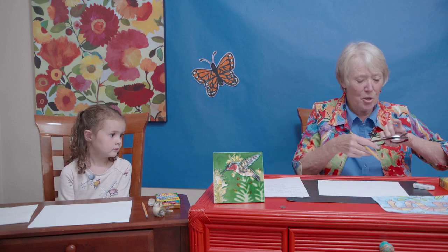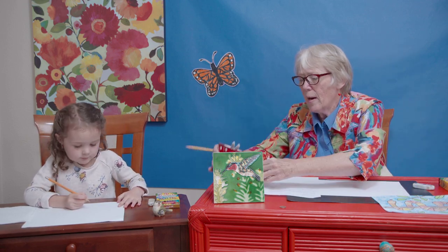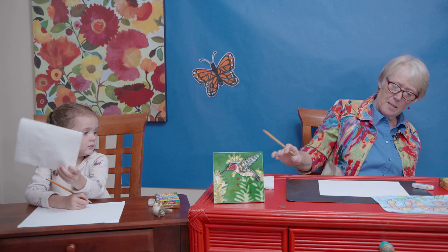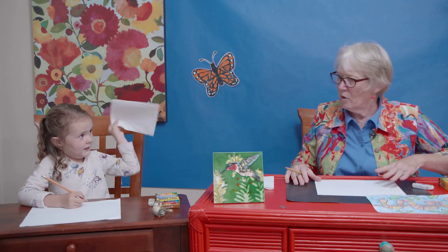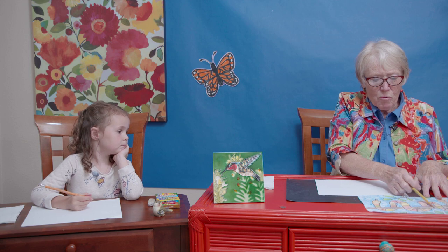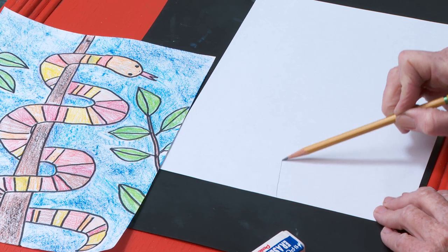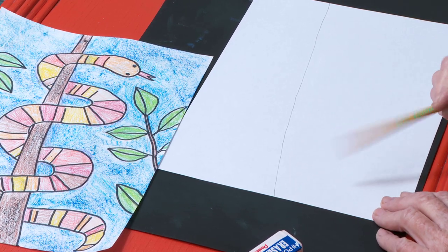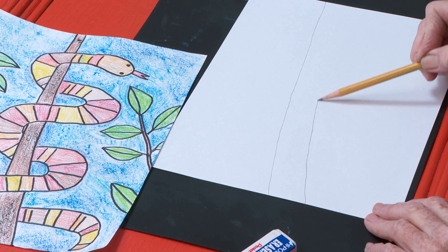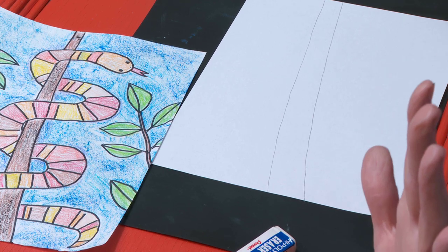Let's get started — do you have your pencil? I have a paper towel too, just in case we make some mistakes or want to cover up some of our picture. The first thing — let's draw these lines across our paper, kind of in the middle, for our branch. It's okay if you draw it darker all the way across. It's fatter on one side than the other — it's a skinnier branch on this end.